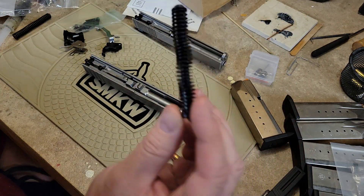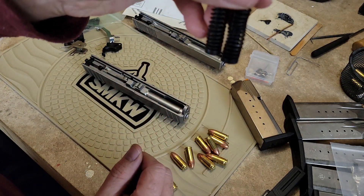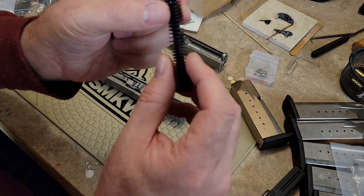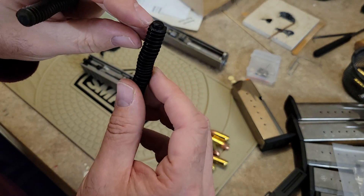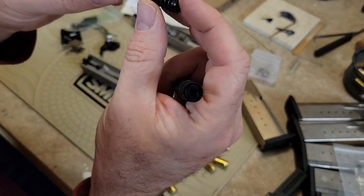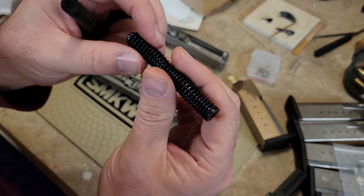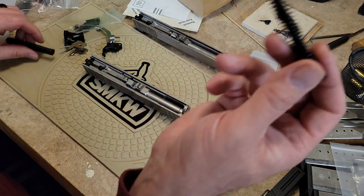I like to use the Glock recoil spring over the Smith & Wesson one. You can see they are the same size. I use a Glock Gen 3 or below spring — Glock 19, 23, or 32 — because these are captured from the front where the button retains the spring. On the Smith & Wesson, the rear retains the spring and it gets really flimsy. If that breaks, the whole thing would eject; whereas if the Glock knob broke, you'd still have a fully operational pistol.